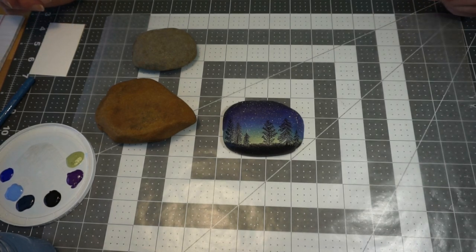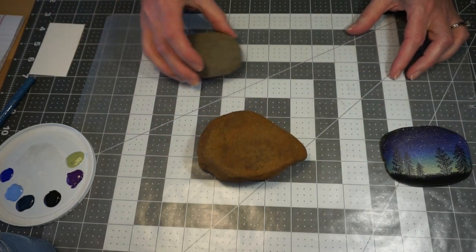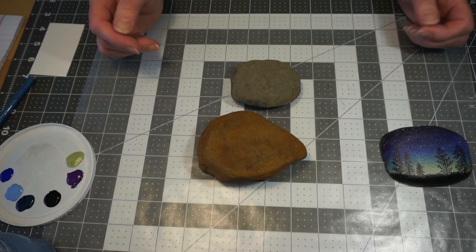The first thing you're going to need is a rock, which in your kits we have rocks all set for you. We're going to have a box that you can pick your rock from, and that's what we're going to use as our canvas today.